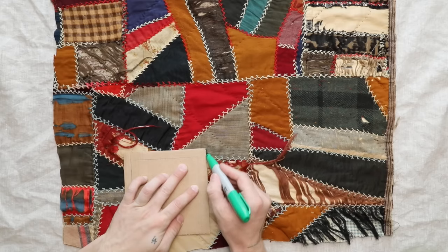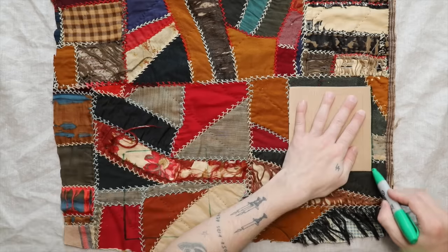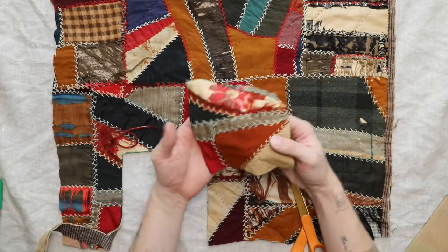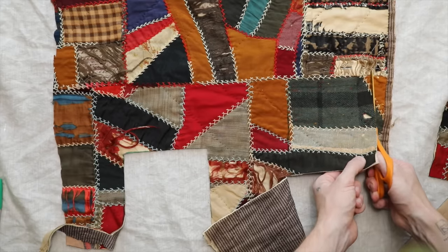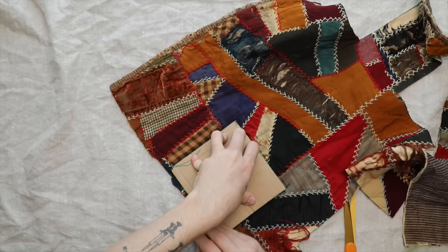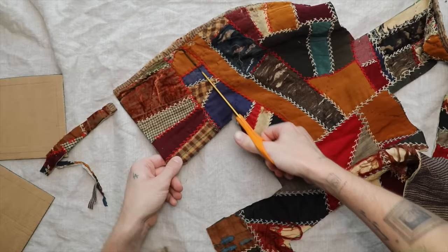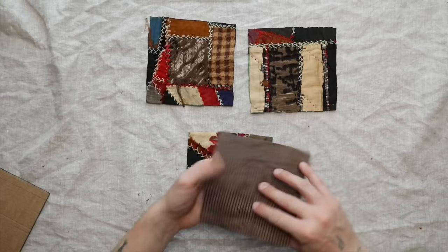I'm applying my templates to an antique quilt fragment. I love the colors, textures, and hand stitching on it — every element of this quilt. I figured why not repurpose it into something I can keep forever. I cut out four side pieces and one top panel from the vintage quilt. You're going to be obsessed with how this turns out.